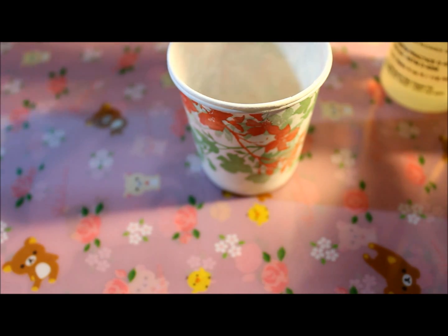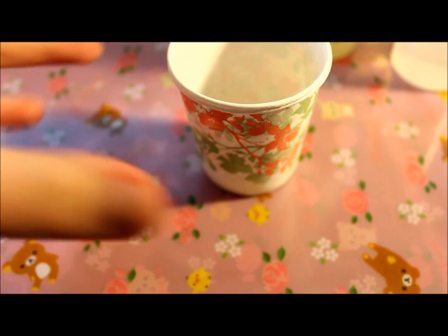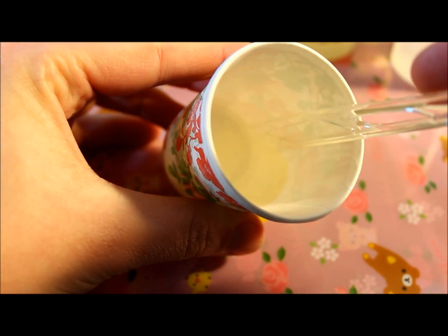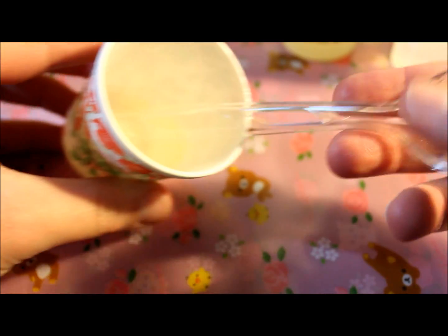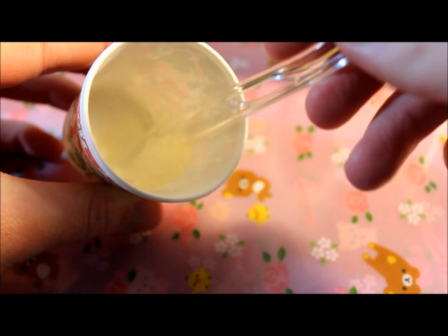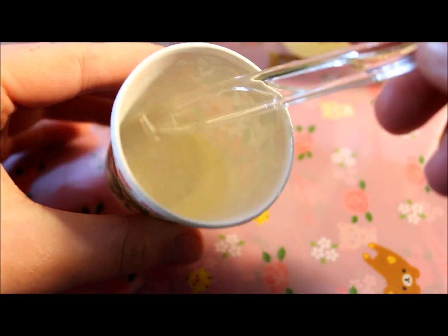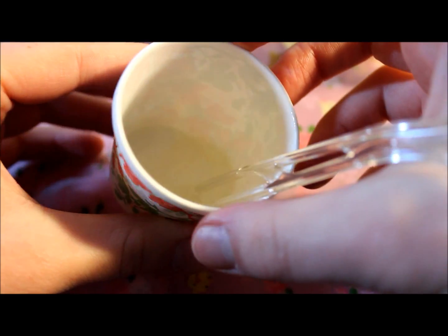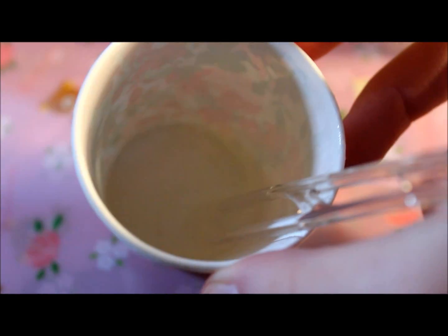You'll probably have some residue on your bottles after doing this — just make sure to wipe them off afterwards or else they'll be really sticky when you handle them later. So I poured both of the mixtures into this cup and I'm using just a plastic spoon. You want to stir these slowly because if you stir fast, air bubbles are going to get in and it's not going to set right.